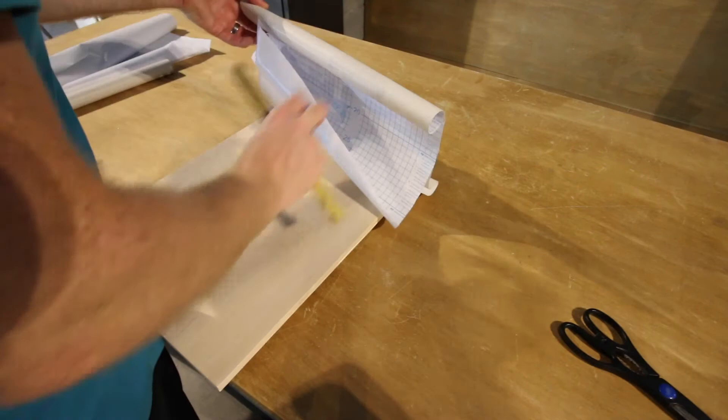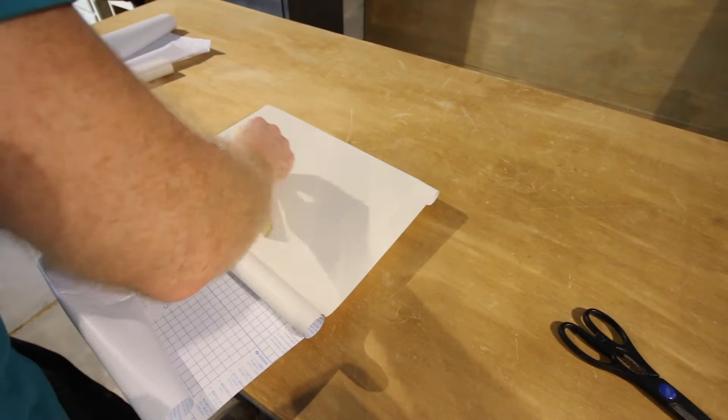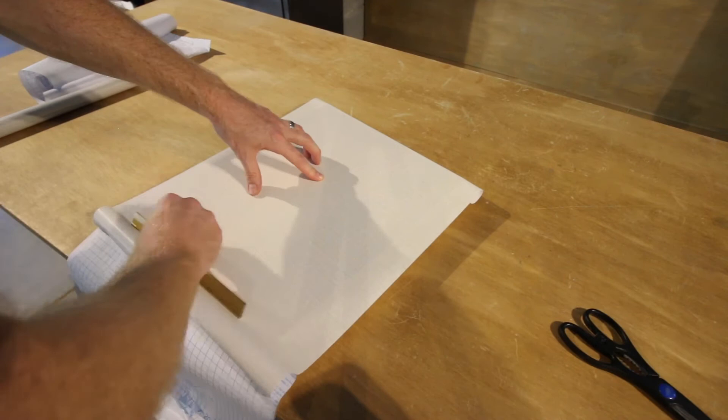This was easy to do. We just cut the contact paper to size and then used one of the hinges we're going to be using for the door to make sure it was flush, flat, and smooth along the face of the door. We worked down and did it for both doors, then tucked it around on the back and tightened it all up.